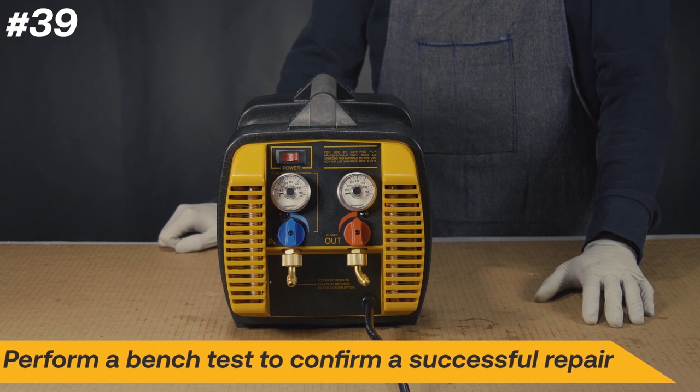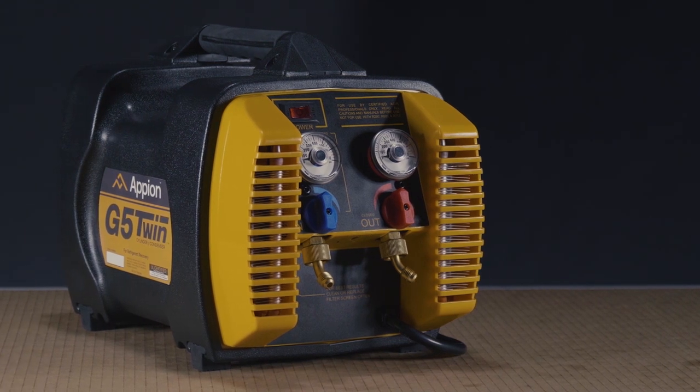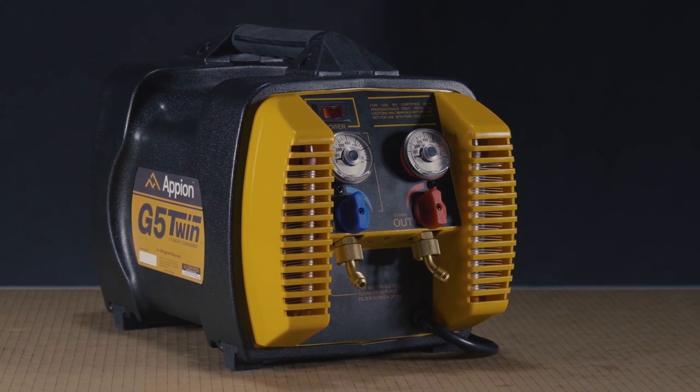After the tests, be sure to run a bench test to ensure the G5 Twin is performing to standard. Field serviceability helps make the G5 Twin the leading recovery machine in the industry.